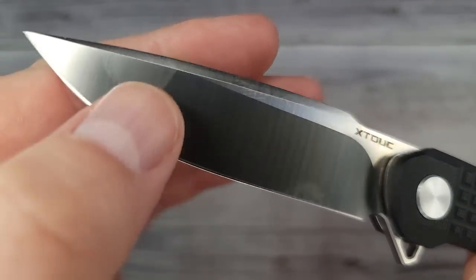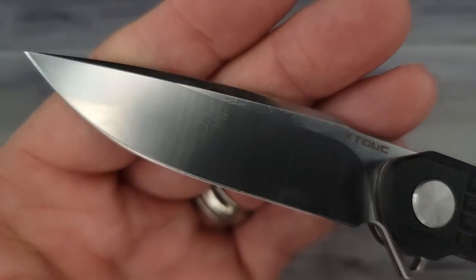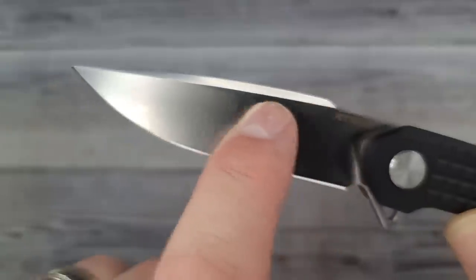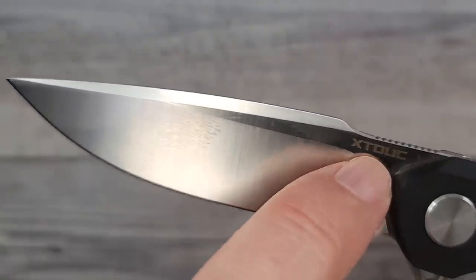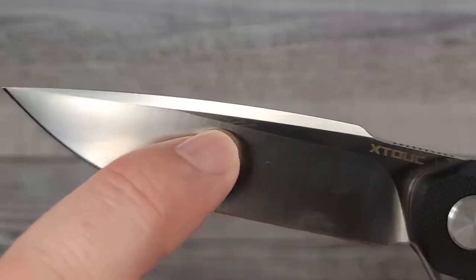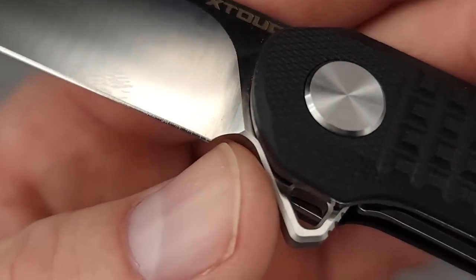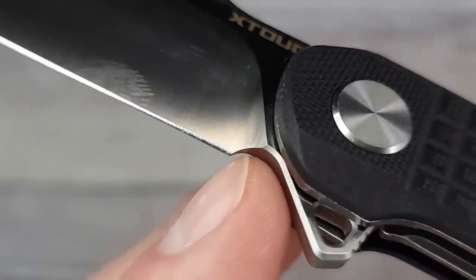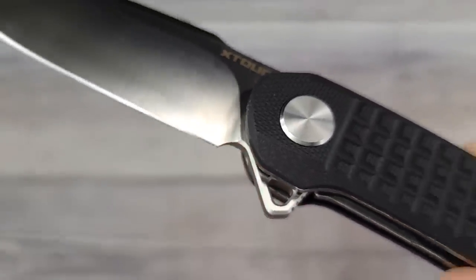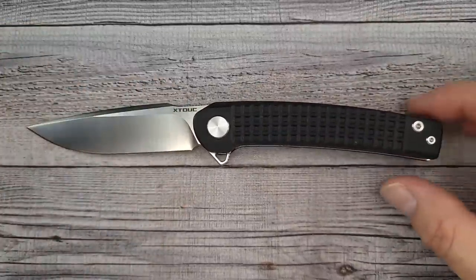It's an elongated grind and it is a satin blade — very fingerprint-prone but nice and clean looking. I do like the swedge going all along the top, then a slight flat disappearing all the way out to about three-quarters of the blade length. There is no sharpening choil; the plunge grind just disappears right into the heel of the blade.